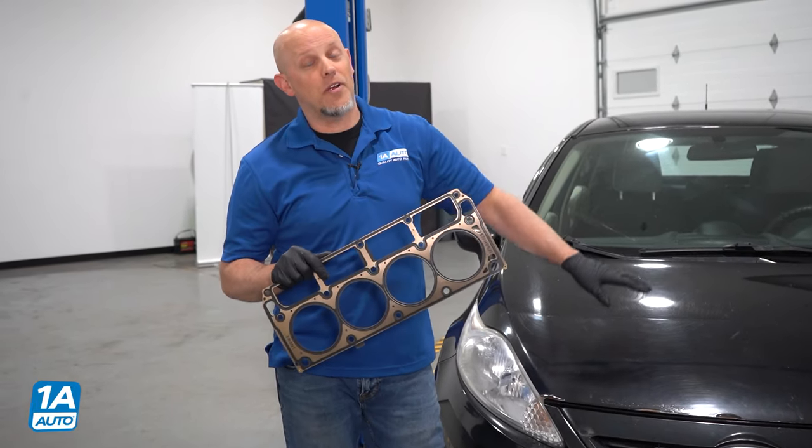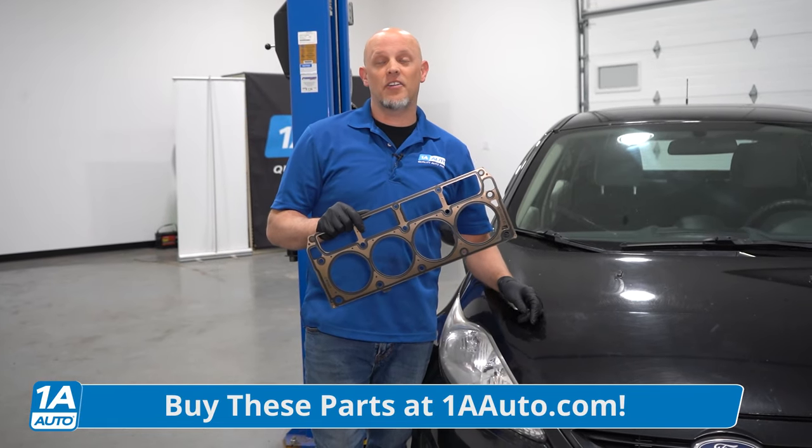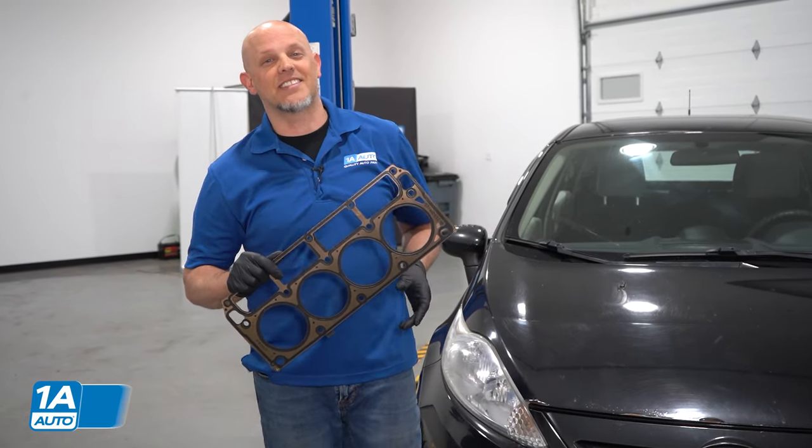If you need head gaskets or other parts for your vehicle, make sure you click the link in the description. Head over to 1AAuto.com. Let's talk about some head gaskets.